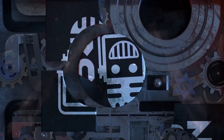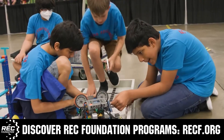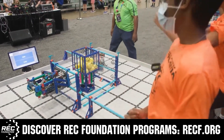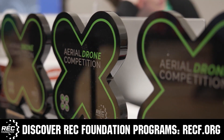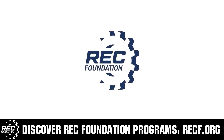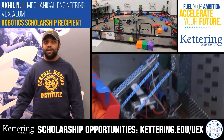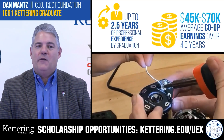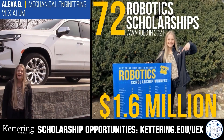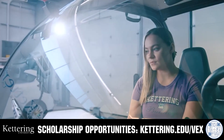This video is brought to you by viewers like you and also in partnership with the following. The Robotics Education and Competition Foundation provides fantastic programs for students from elementary school all the way through college — including VEX, Aerial Drone Competition, Online Challenges, JROTC, Girl Powered, Scholarships, Certifications, and so much more. Visit RECF.org to get connected. Discover how Kettering University students engineered their success with amazing co-op employment programs where students earn great pay and gain valuable experience. Those accepted can apply for a robotics scholarship providing up to an additional $5,000 a year in tuition assistance. Head over to kettering.edu/vex to learn more and apply.